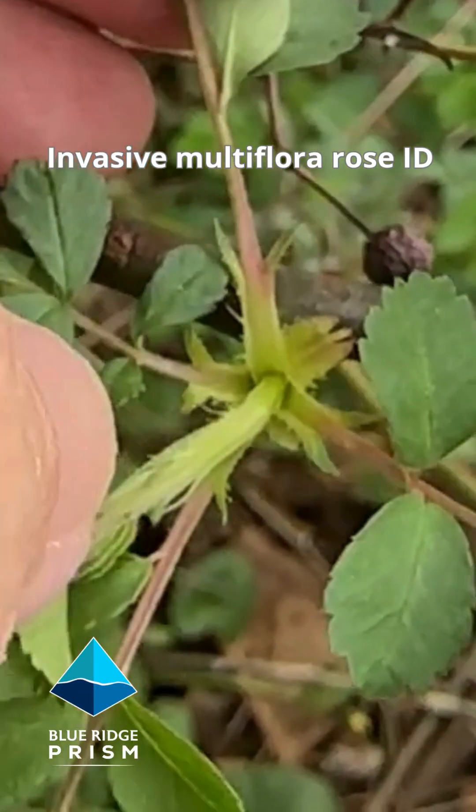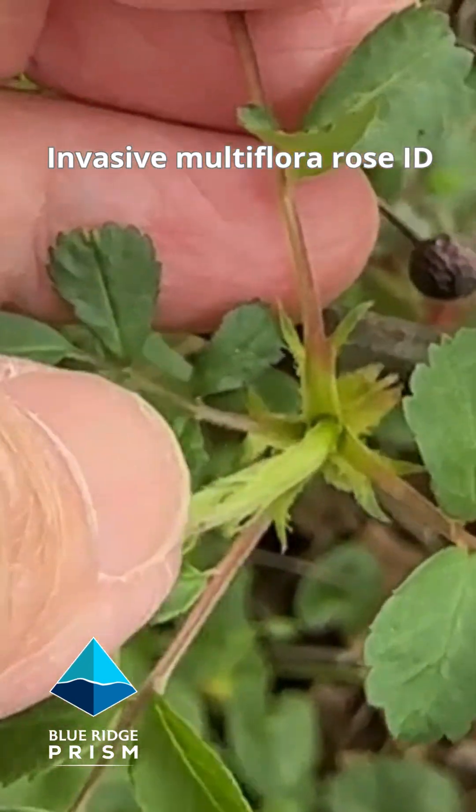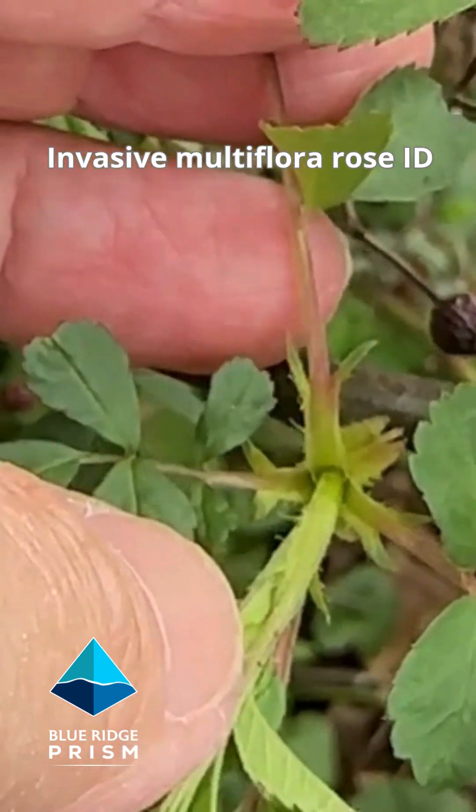And there's a very beginning glimpse of what we call a hairy stipule. It's got little feathers right there.